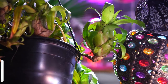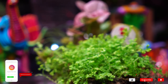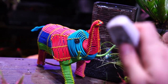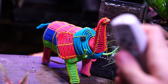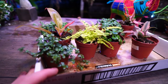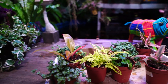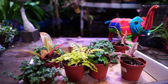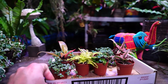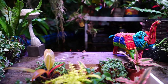Hey, what's up garden friends, Jeff here, Tropical Plant Party. We've got some terrarium plants lined up for Terrarium Tuesday. I've got a whole bunch of little plants here ready to be put into a terrarium — one I've been wanting to do for a pretty long time.